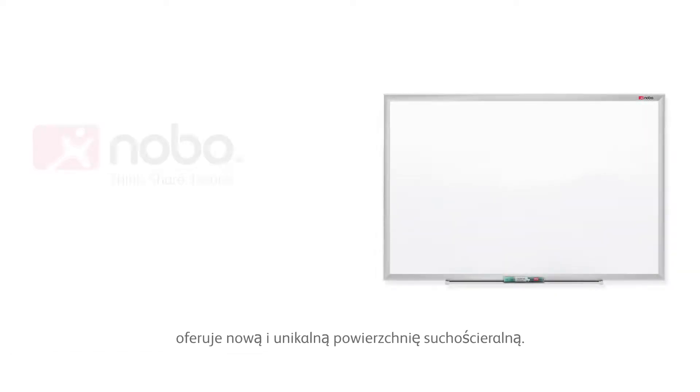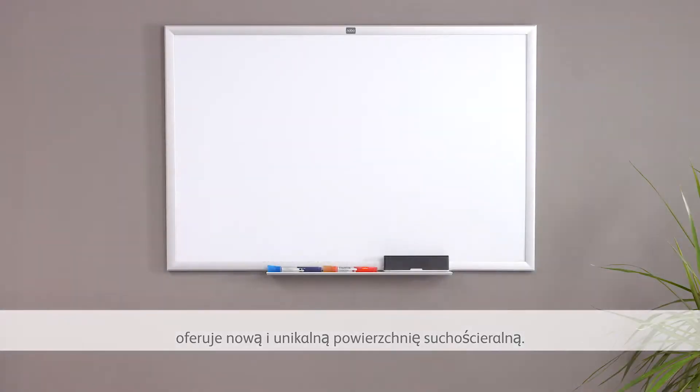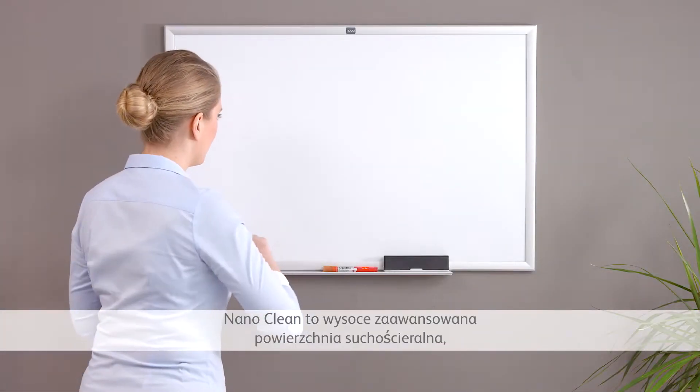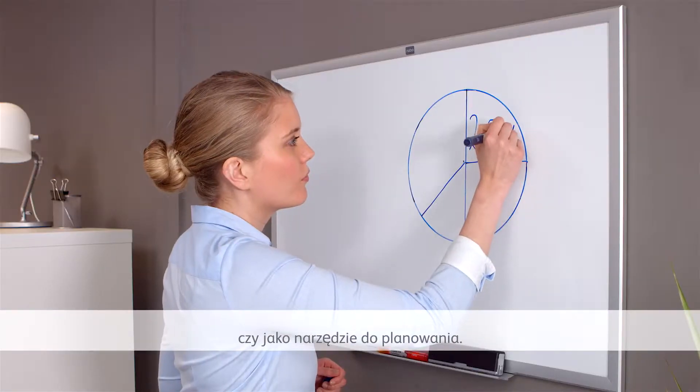Nobo NanoClean Steel offers a brand new and unique whiteboard surface. NanoClean is a high-performing whiteboard surface that's great for brainstorming sessions or as a planning tool.